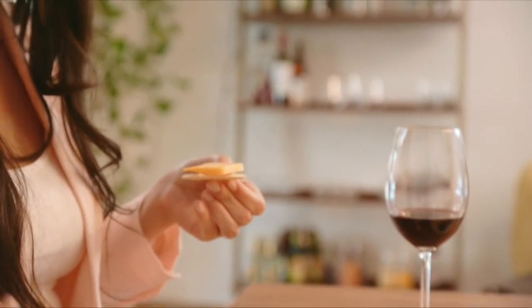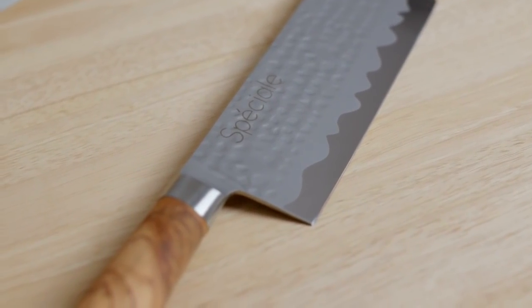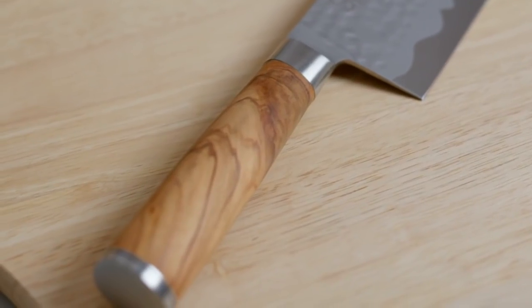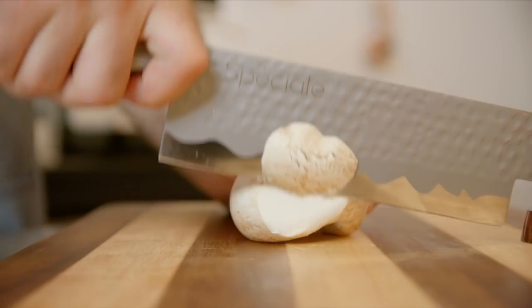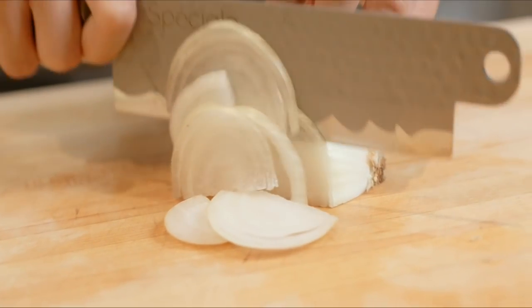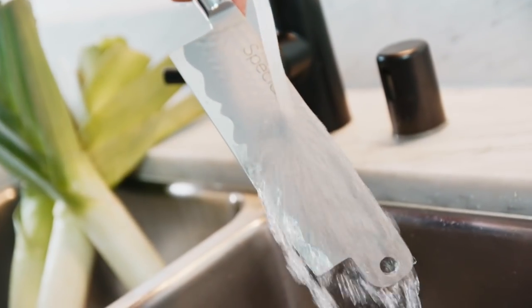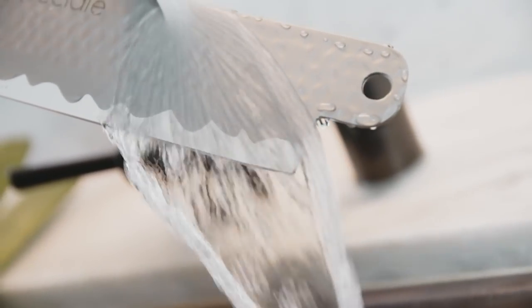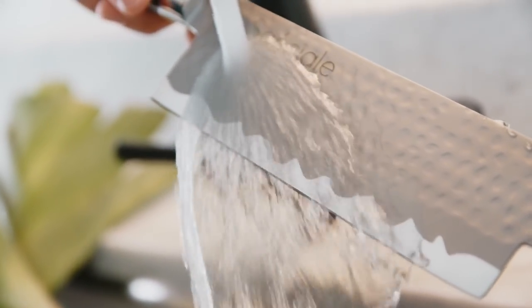We used high-quality materials for the Speciale knife handles. Beautifully patterned PAKA and olive wood handles combine the Speciale knives' exquisite looks with top-notch performance. The circular style handles are designed to provide maximum comfort and wonderful feel with extra durability for both left- and right-handed people. The unique frosted patterns are applied using a bead blast finish on the blade, and right below the frosted pattern, the mirror finish makes the blade even more unique.